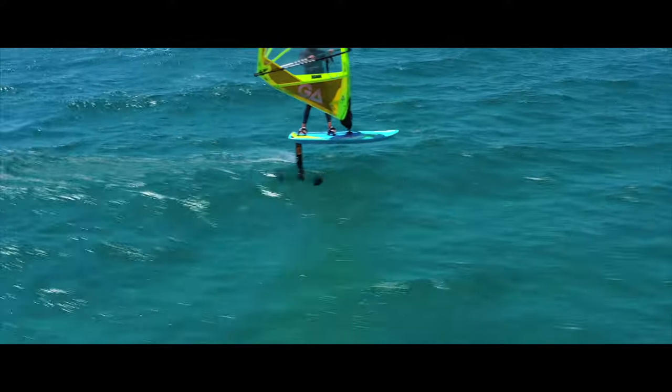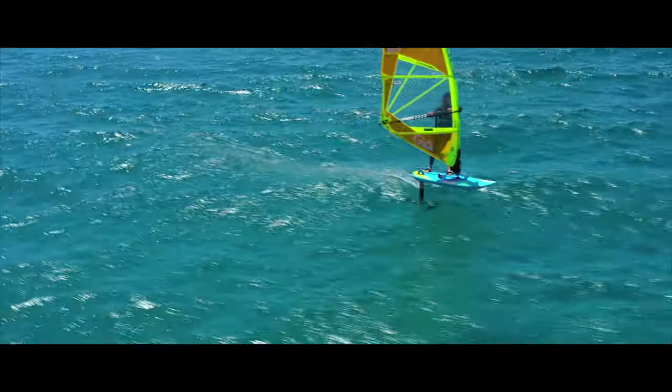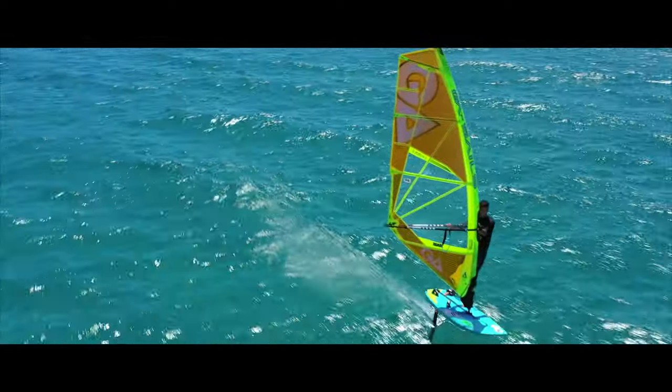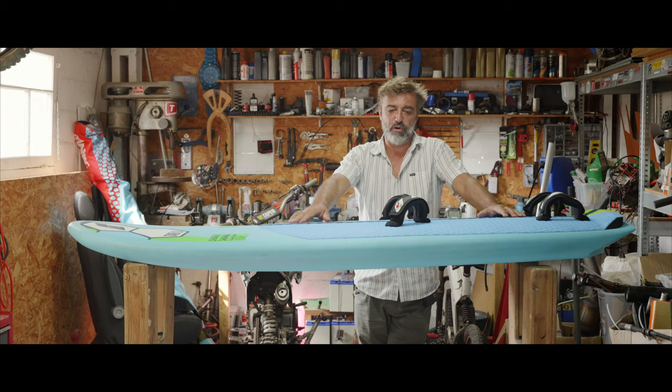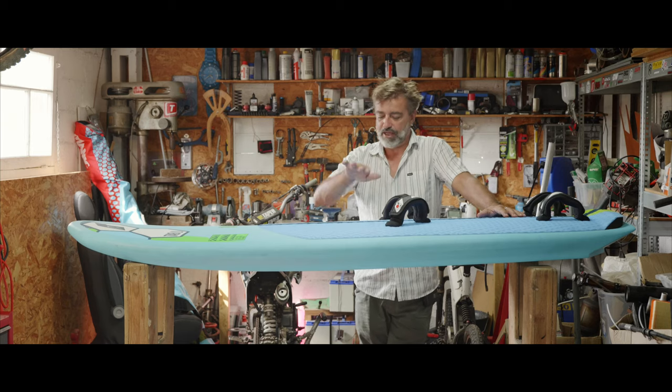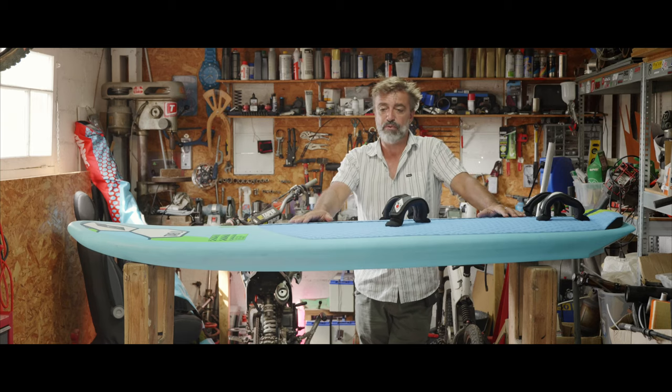We have these rails — kind of concave rails. This is for when you are on SUP. Just at the beginning, if you want to go sideways on the wave, you have a little bit of grip. Not like if you had a full 50 rail, which would be hard to grip anything in the wave.